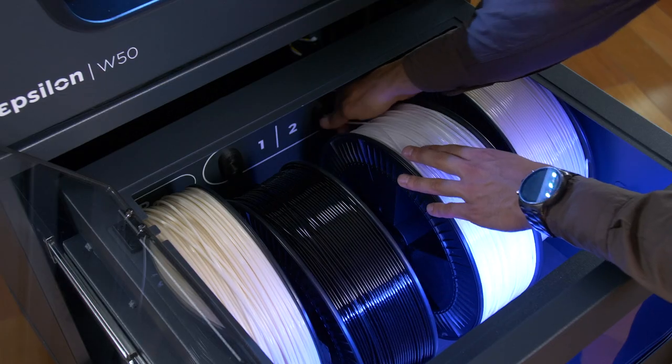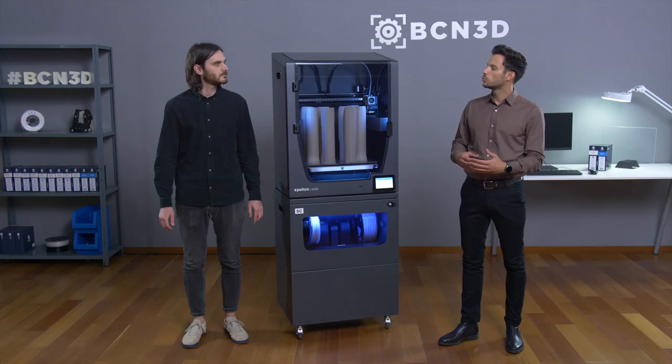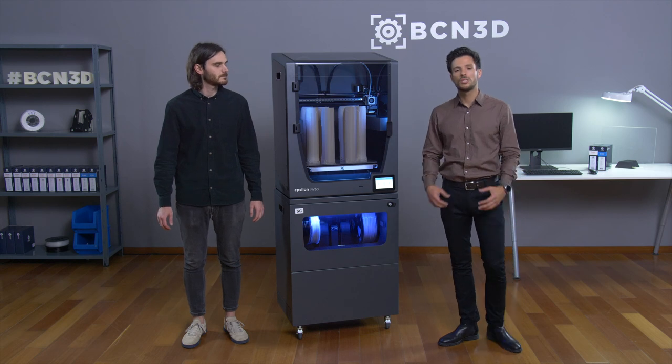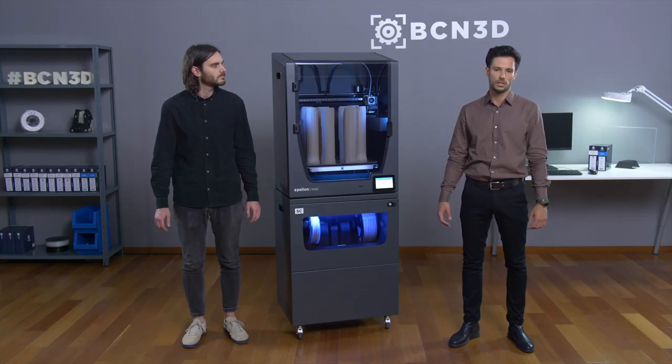Besides the spool cartridges, the Smart Cabinet can also fit XL-sized spools, so the user can print for longer hours without a need to change the filament. Yes, there is the possibility of going to a different layout that allows the user to store and print with XL spools or regular spools, both without using the BCN3D spool cartridge. That's definitely a good feature. By choosing this layout, the filament is less controlled during all the loading and unloading process. We highly recommend using the BCN3D spool cartridges for the best user experience. But on the other hand, if you use this system, you can store up to ten regular spools or four XL spools.